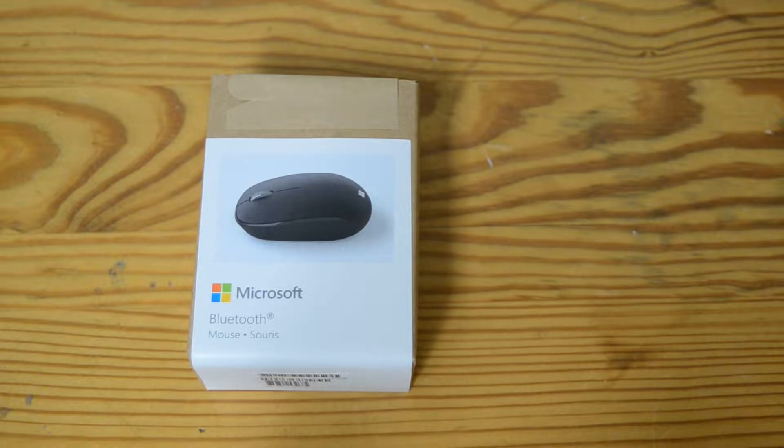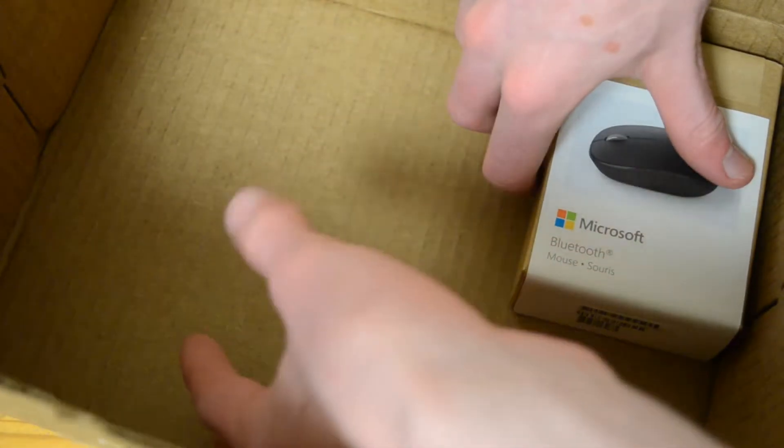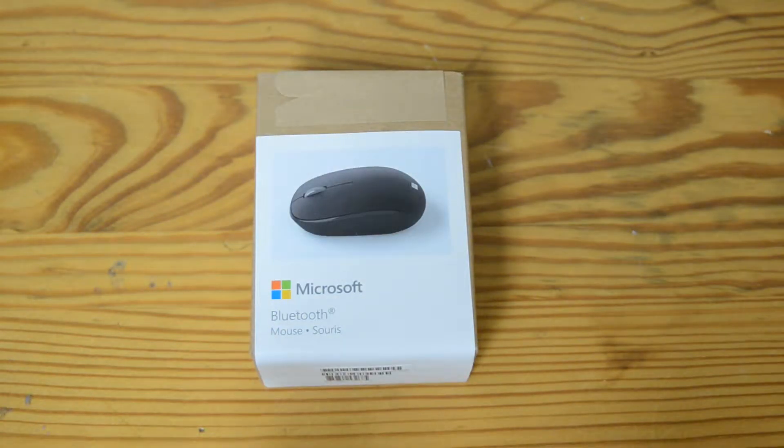I would say that I really loved their being environmentally friendly with the packaging, if it hadn't come in this box. Look how much space there is — you could easily fit five of these mice into this box. That's the same box when I bought the HyperX Pulsefire Core from the Microsoft Store, and I've also bought flash drives from Microsoft and they come in that same box. So I think they literally bought like 10,000 of one box and that's all they use.